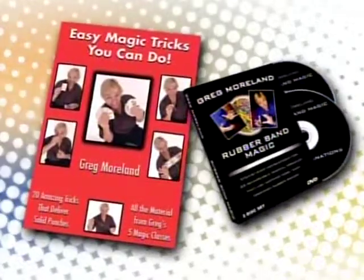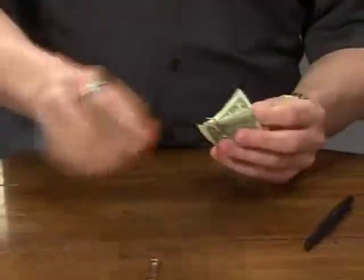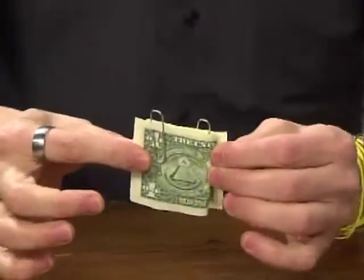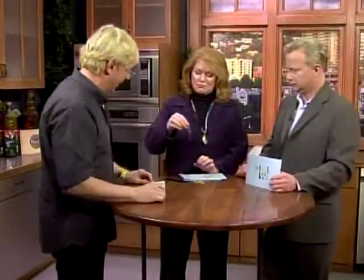Very clever. Easy magic. Can you show us one more? Okay, one more trick. The linking paper clip trick. I have a dollar bill and two paper clips. I will clip the paper clips on different sides of the bill — you can see they're about an inch apart. I'm going to try and link the paper clips together without touching them. One, two, three. Wow — they're really, really linked.